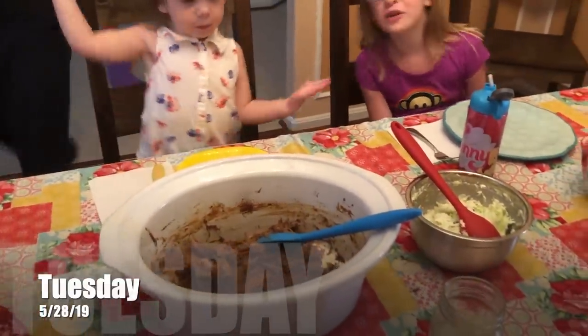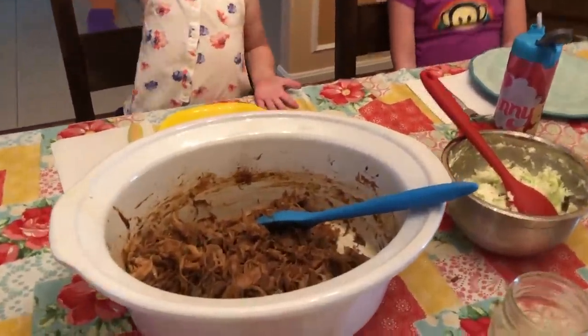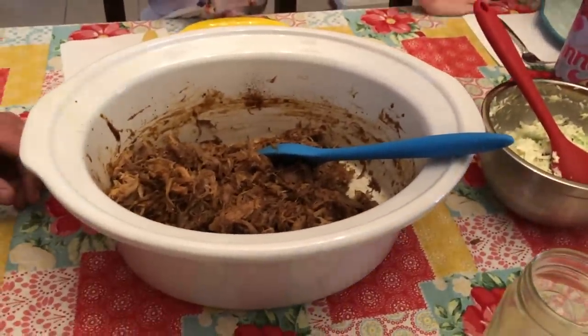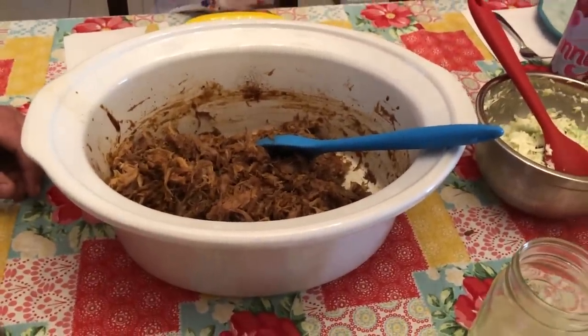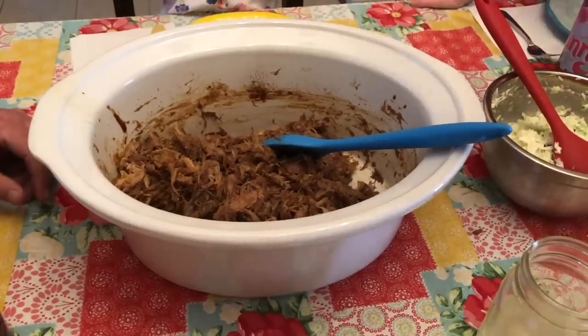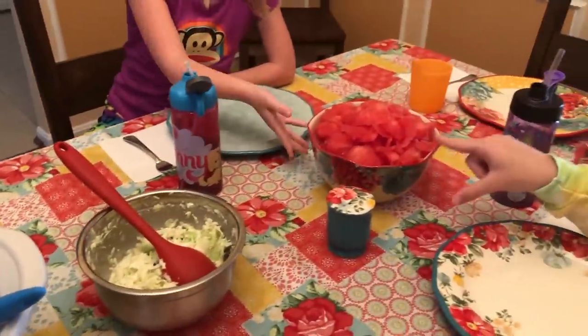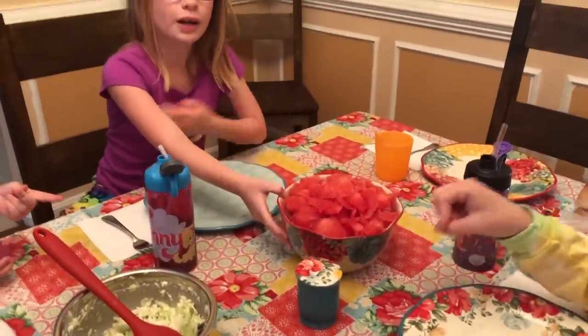Today is Tuesday and we're having what the kids are calling pork hot dogs — they saw the hot dog buns and got confused. We're having pork barbecue, but since we only have hot dog buns and no hamburger buns, we're having pork hot dogs, apparently, with coleslaw and watermelon.